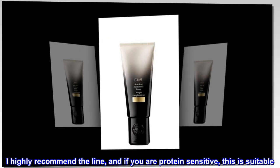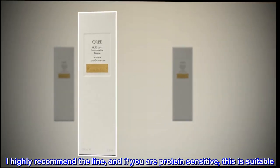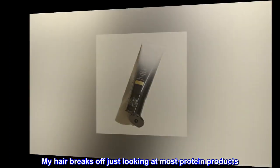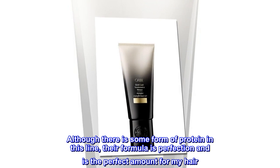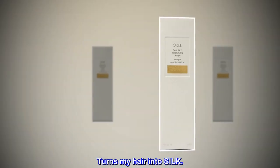I highly recommend the line, and if you are protein-sensitive, this is suitable. My hair breaks off just looking at most protein products. Although there is some form of protein in this line, their formula is perfection and is the perfect amount for my hair. Turns my hair into silk.